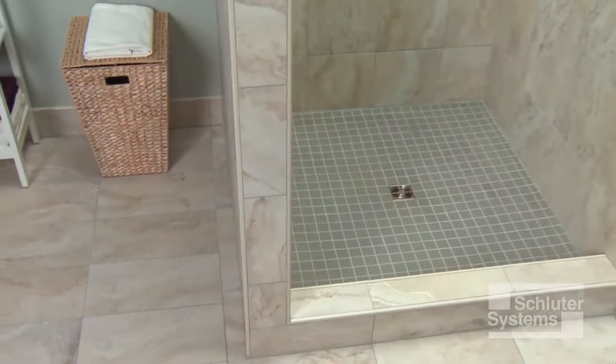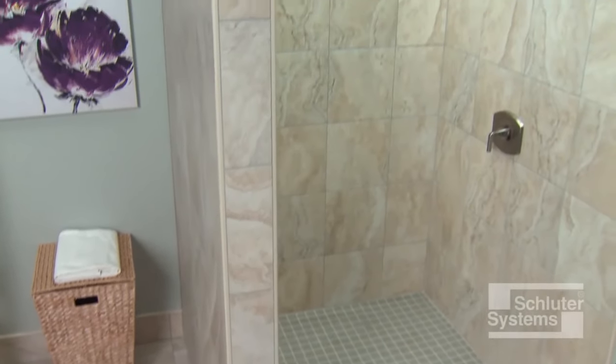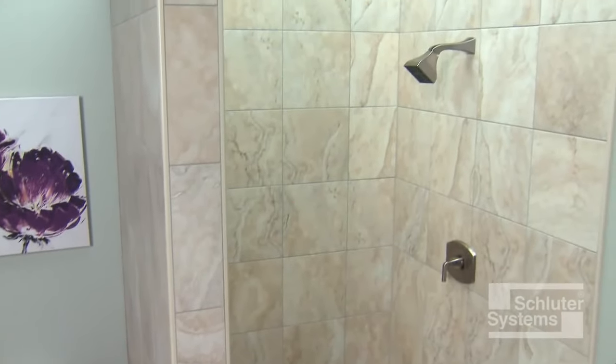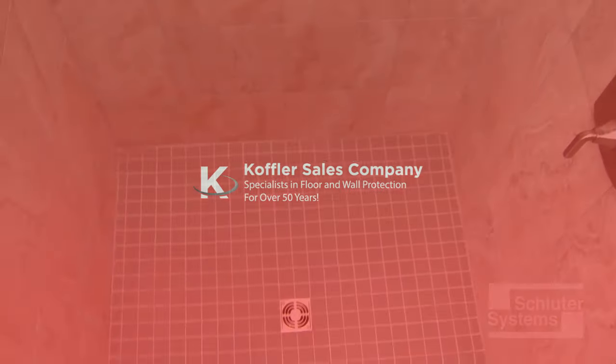Schluter Systems offers everything needed to create a waterproof, vapor-tight shower assembly. The integrated Schluter shower system eliminates leaks, reduces efflorescence and mold growth in the system, and dramatically reduces installation time to ensure success and make shower installation easier than ever.